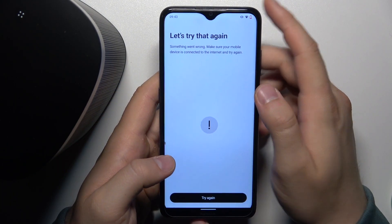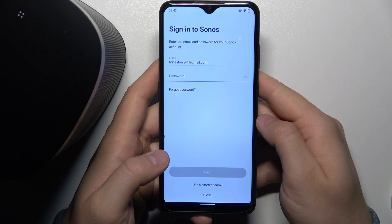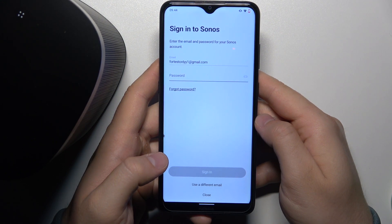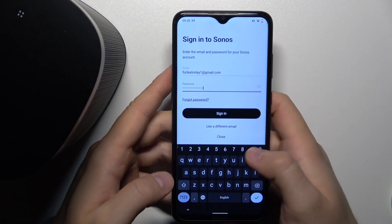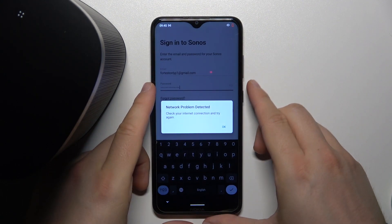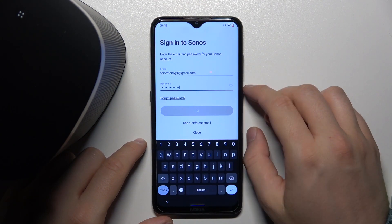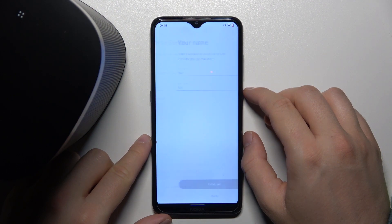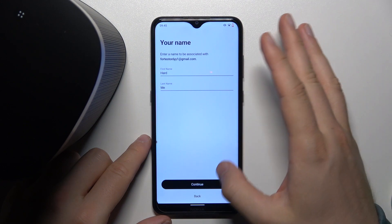I just lost the Wi-Fi connection, so I'm going to try to do this one more time. Now I have to input my password for this account. Once you input your password, just click Sign In. Of course you have to be connected to the Wi-Fi network, then click Continue.